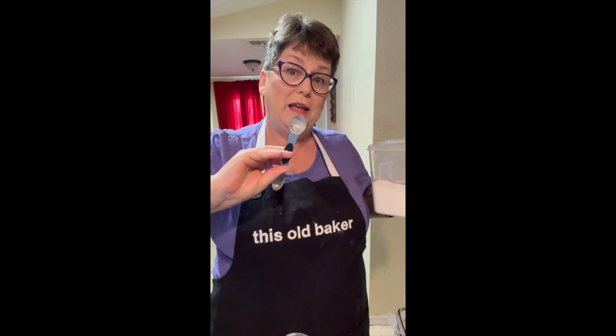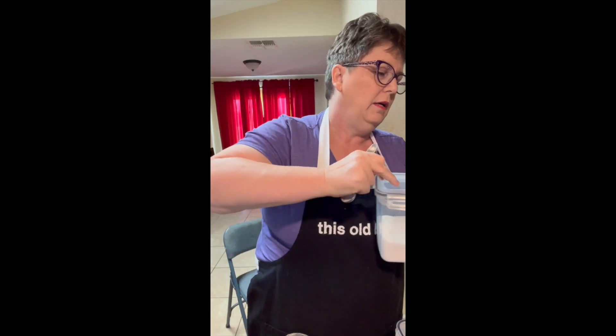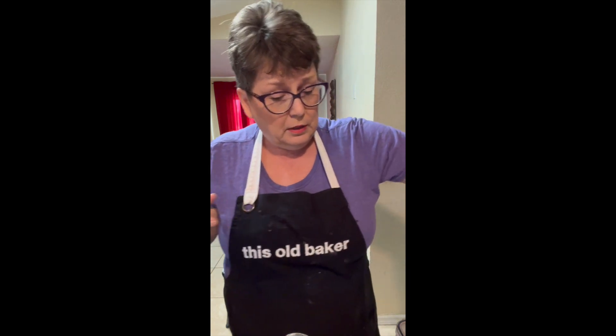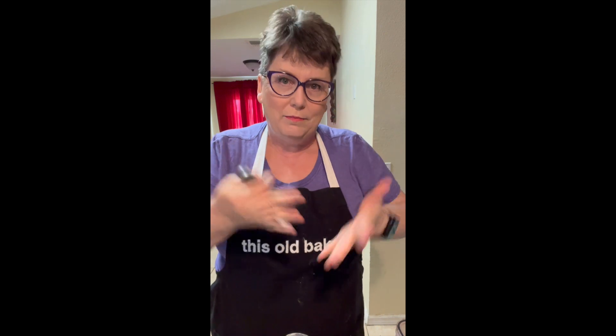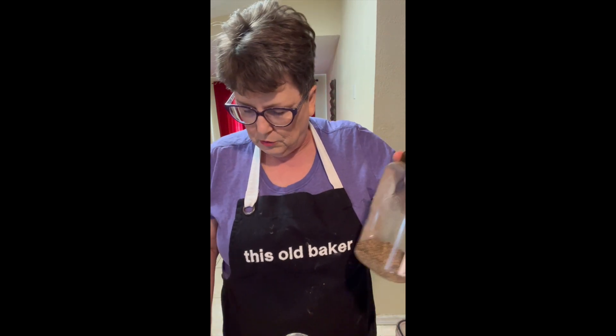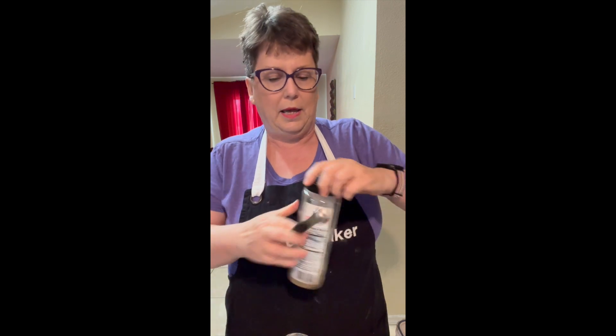If you like these magnetic spoons — because they all stick together — I have so many different sizes of them and they are in my Amazon shop. If you go onto my website, thisoldbaker.com, you'll find that. So we're going to do a half teaspoon of black pepper.